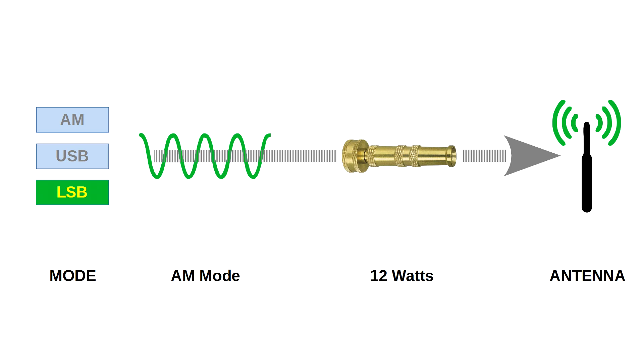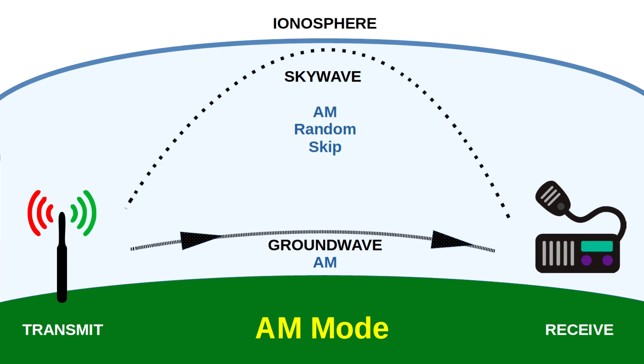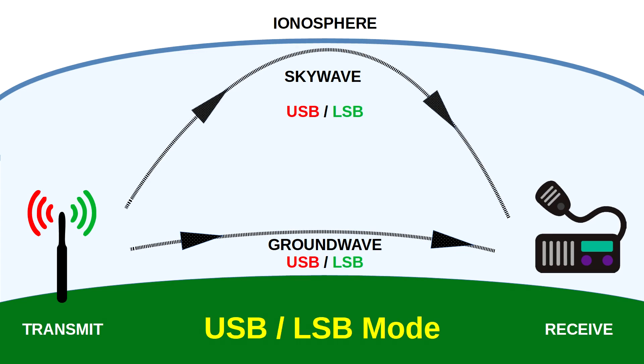Let's briefly talk about sky wave and ground wave, because these are used to propagate signals in all three modes. Ground waves follow the contour of the earth and are the primary propagation for any CB or single sideband CB in AM mode. Sky waves literally skip off the ionosphere and come back down to earth — hence the term 'skip.' With AM mode, random skip is often heard but not predictable. Conversely, with upper and lower sideband modes, you have equal performance for both ground waves and sky waves. This, plus the 12 watts of transmit power, is why single sideband CB radios have a potential range of over a thousand miles.